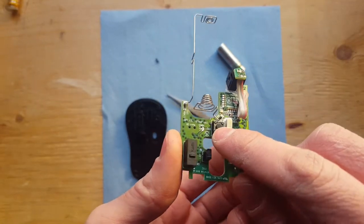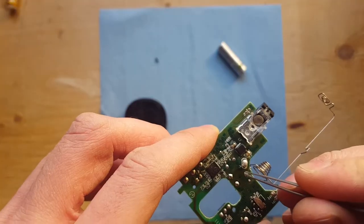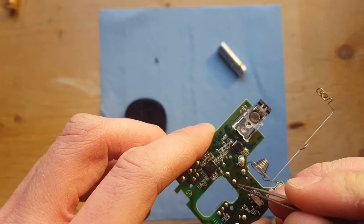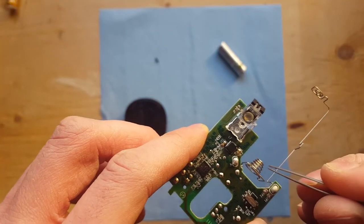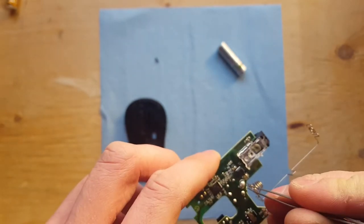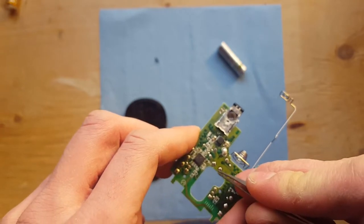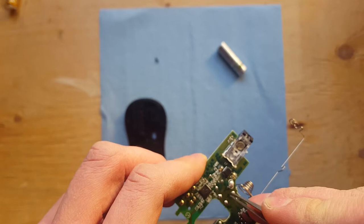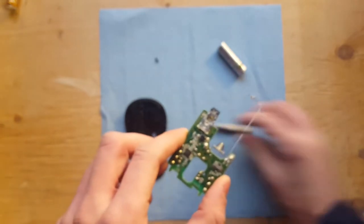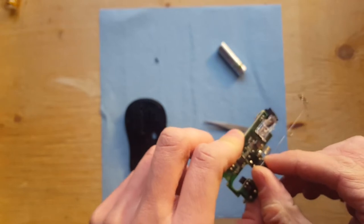That's the switch there. On the back side of it are those four legs. That, I think, is the power input. That might be the ground — that's the ground there, so we don't want that. And you see the leg next to it is not soldered. So we want these other three legs that are soldered to desolder them and drop in the new switch, which hopefully should fit right in there.